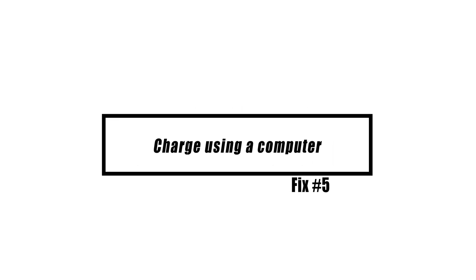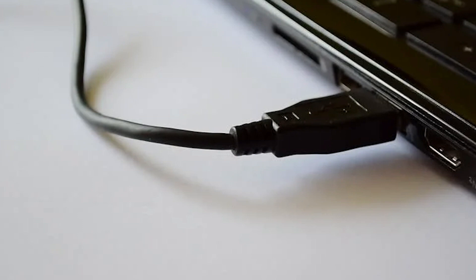Connecting a device that does not charge to a personal computer might be helpful in some situations. Whenever you do this, don't forget to use the USB cable that came with the device. Otherwise, you run the risk of damaging the cable.